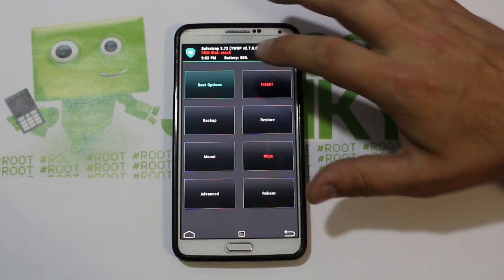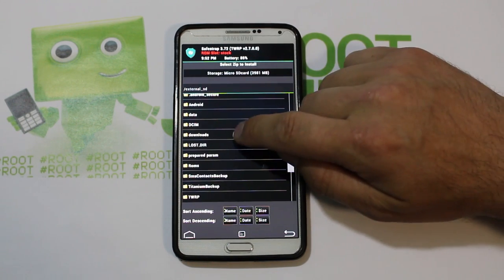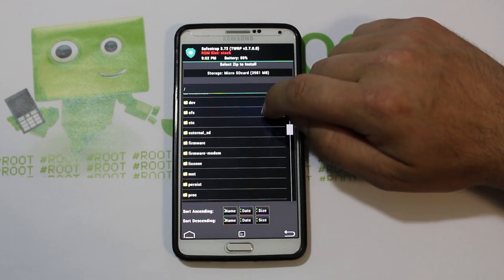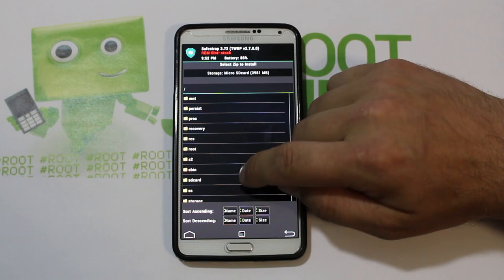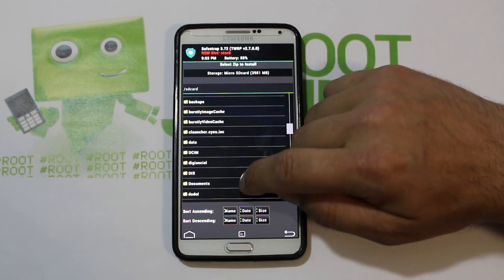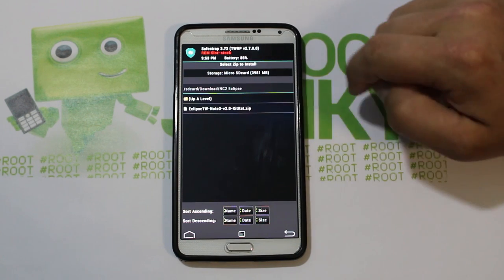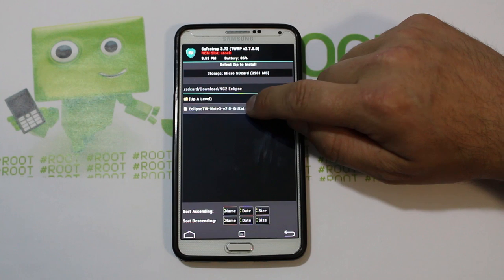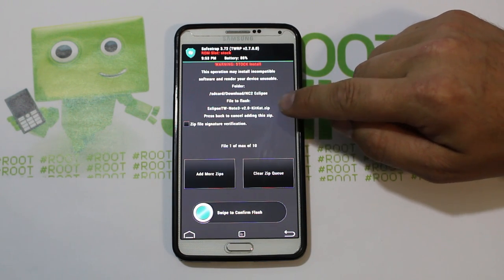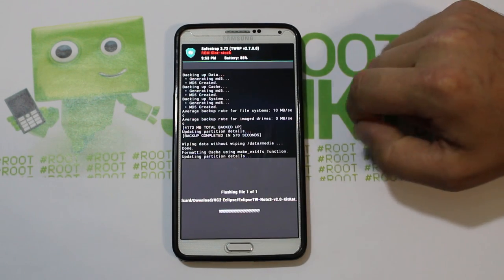Then we're going to go to 'Installs.' We should be in our SD card — scroll to Downloads. This is the external SD card so we have to find the internal SD card, then go to Downloads and find the folder. Right there is the zip file.